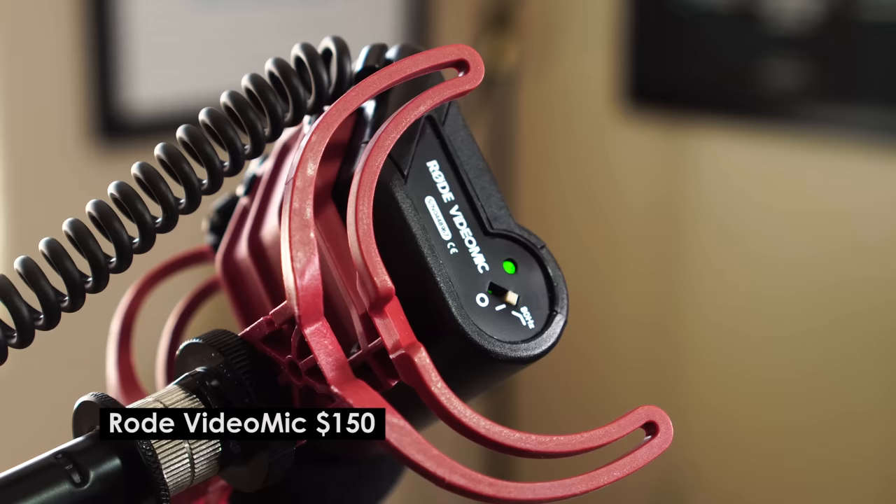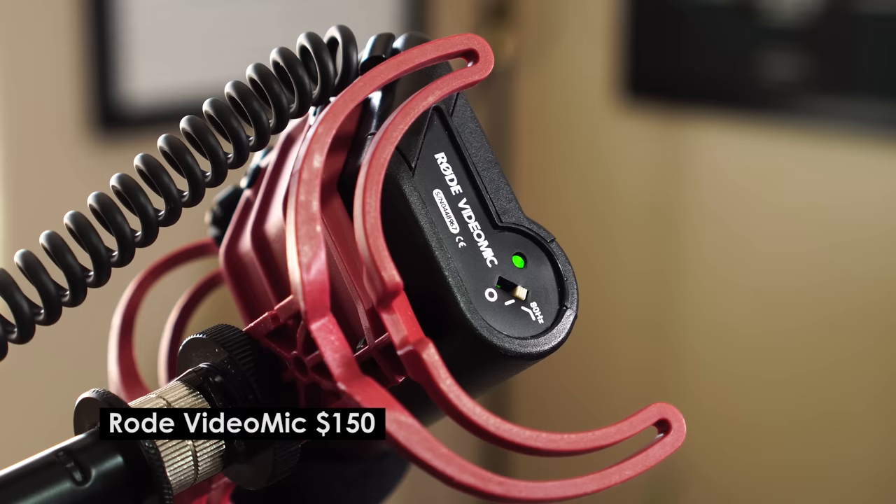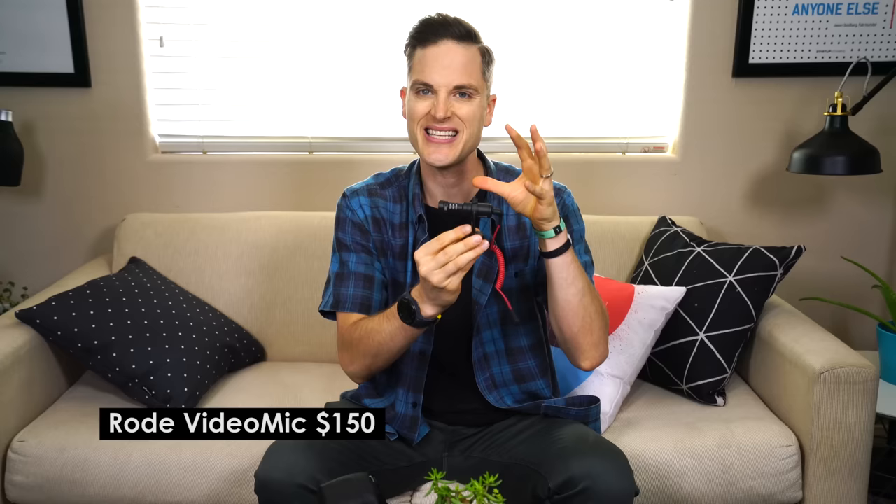So now you're hearing the Rode VideoMic — I just wanted to put these in order. You just heard the Micro that comes in at $60 and is not powered. This one comes in at retail $150 here in the US — you could probably find it for about $130 online — and it definitely sounds a little bit more robust and full than the last one.